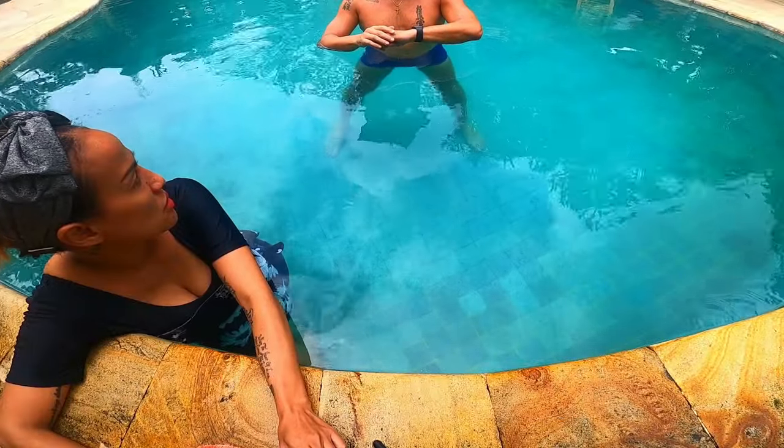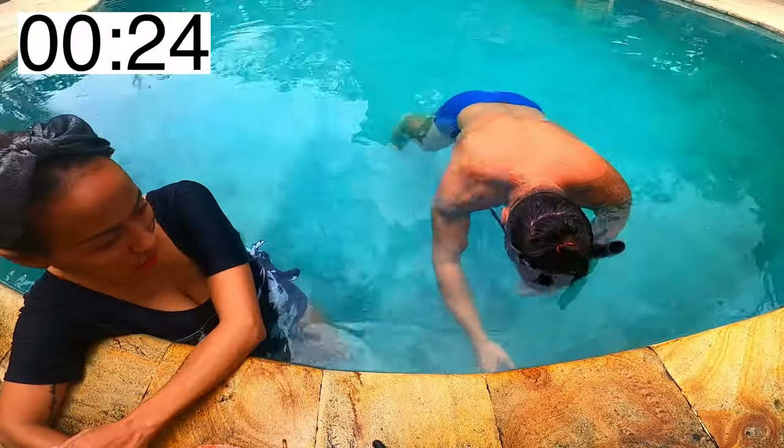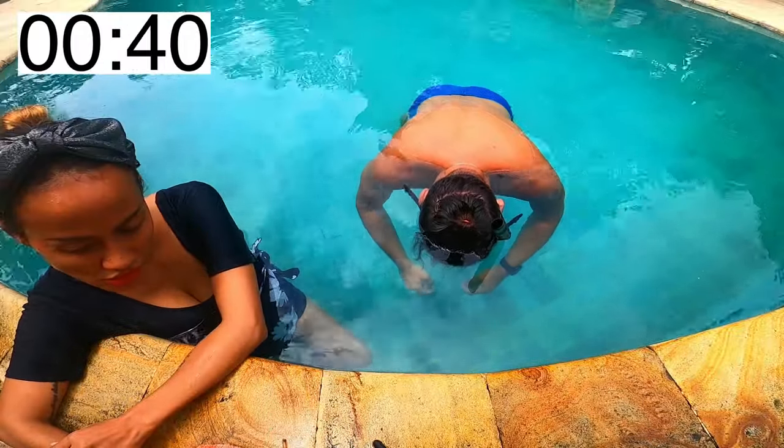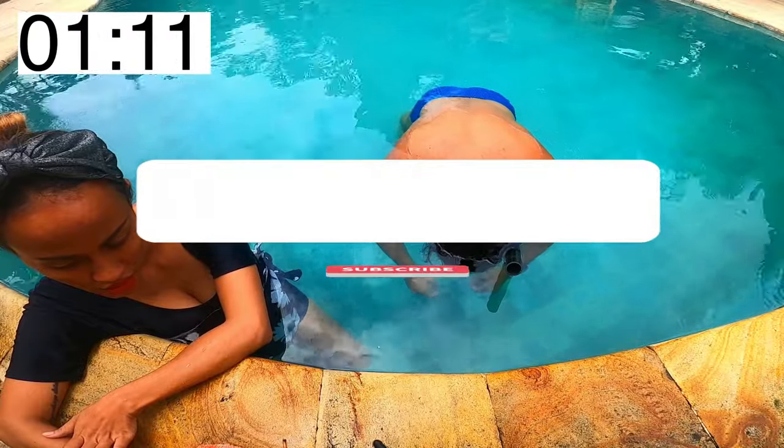Then I did my static apnea in the pool. In the pool it's much more comfortable, and especially if the water is cold, the heart rate will go lower and sooner.